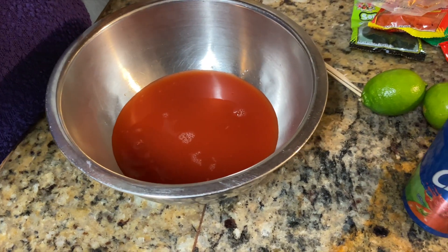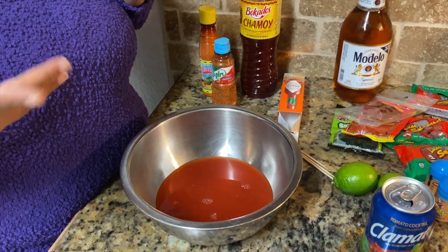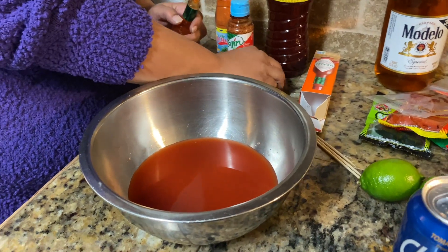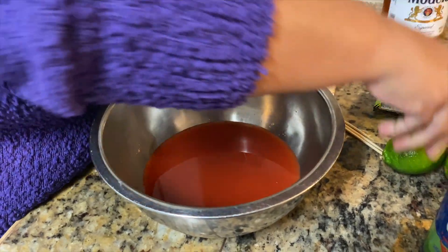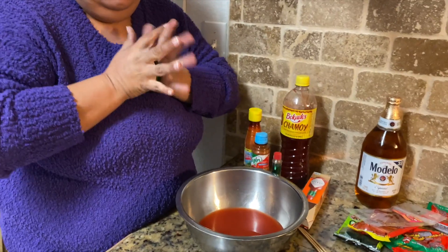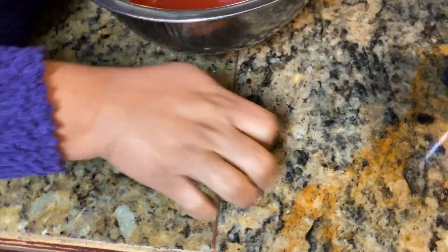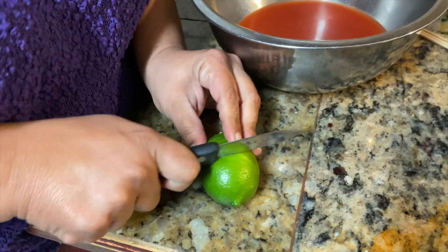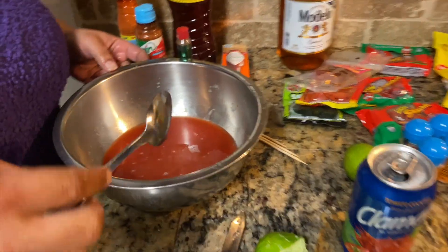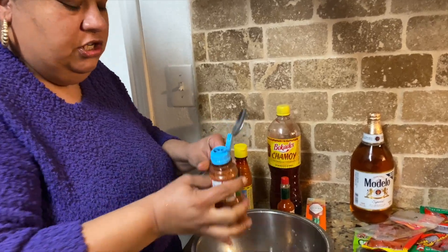I'm also gonna throw in some Tabasco sauce — not a lot because I don't want it too spicy — about five shakes. Then we're gonna get our limes. My limes are a little hard so I'm gonna smush them with my hand, roll them around to loosen up the juice, then squeeze them in. After adding the lime, mix it around and add just a little bit of Tajin.